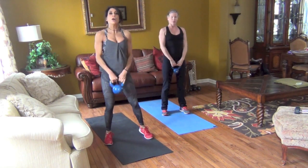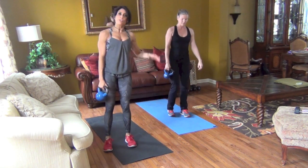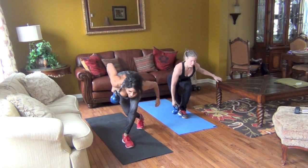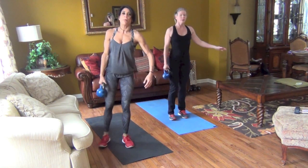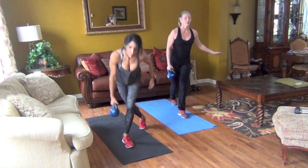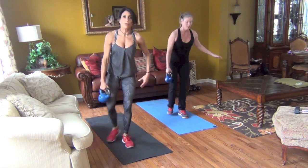Now you're going to take your leg back into a curtsy position, you're going to row, and come home. All on this side and then we switch sides. Take your leg back, hover over, curtsy, and home. Bend both knees, make sure that front knee is bent. So we're working our back now — adding those rows while those legs are working.